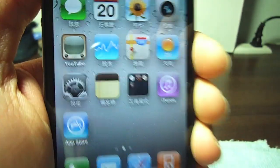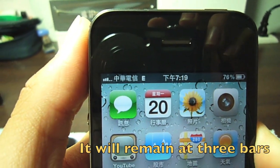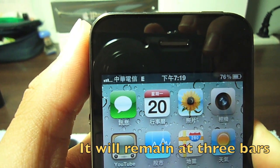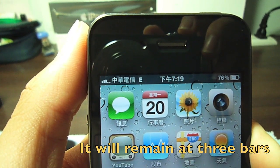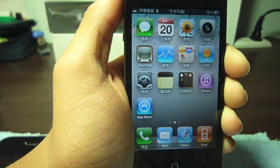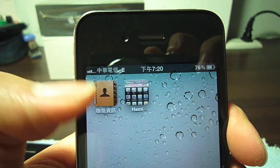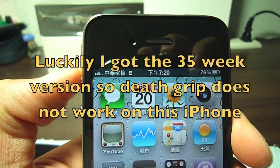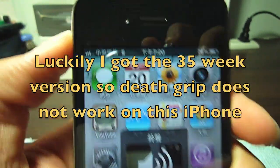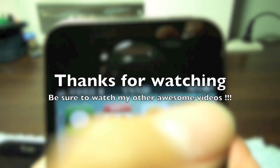iPhones made after the 27th week are all fixed — well, kind of fixed. You can tell by looking at your serial number: the first three characters are digits, and then the next two characters are the week. Mine is something-something-35, and yours might say 26, 27, or 32. After week 27, you're most likely fixed.